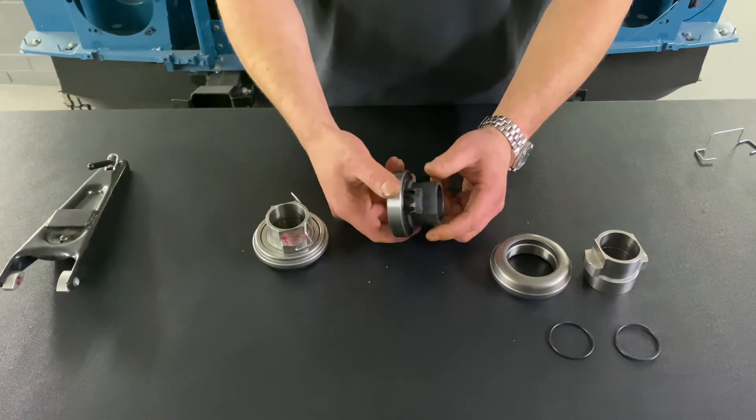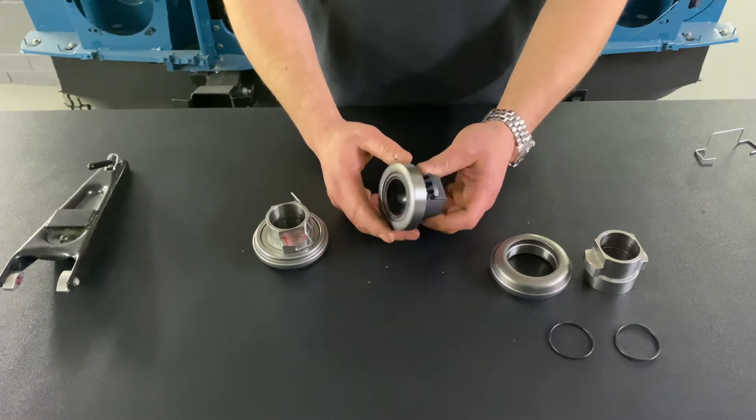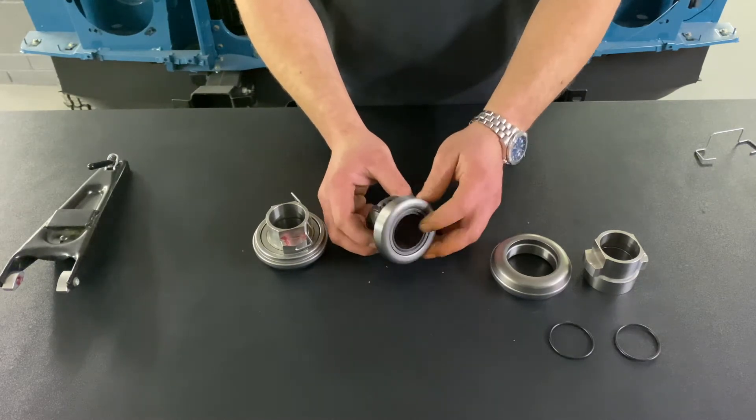Very basic, very crude, but given a two-year warranty by us. We've never had one fail — they seem to be pretty reliable.